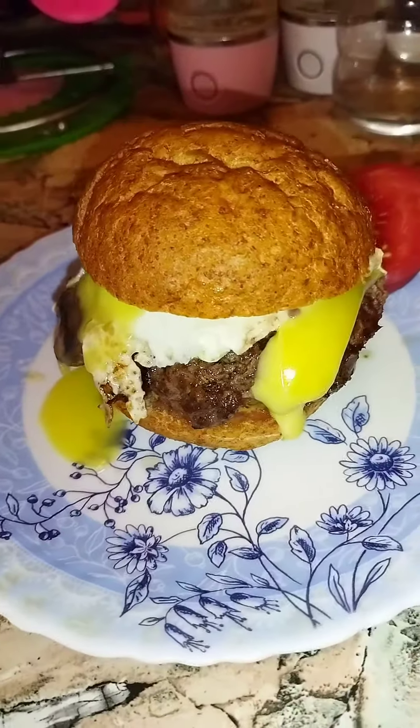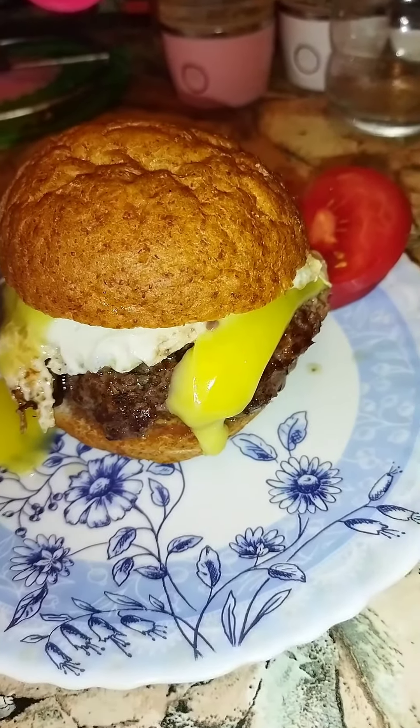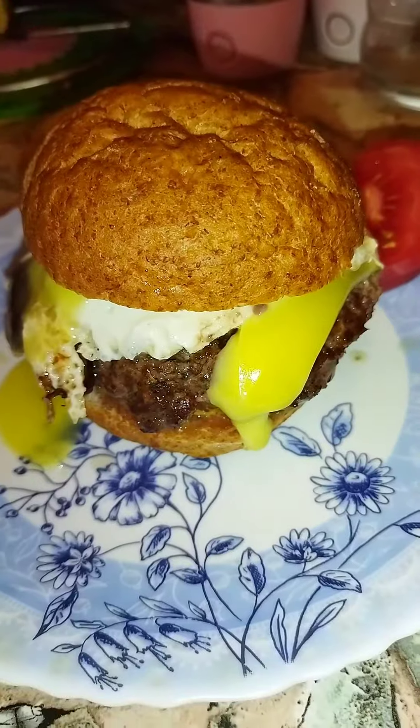Look at that beautiful, tasty, steamy and delicious breakfast cheeseburger with mushrooms and egg. Delicious.